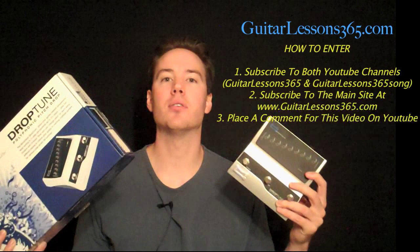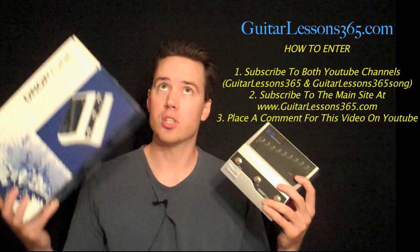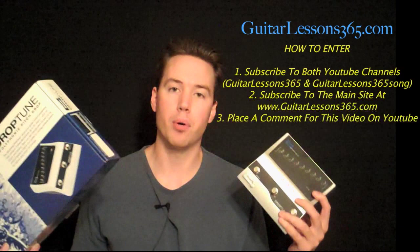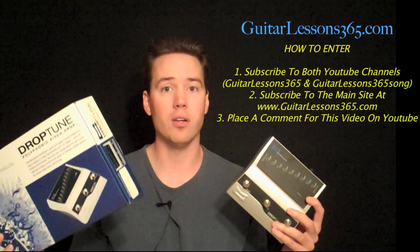First, you need to subscribe to both of my YouTube channels. The Guitar Lessons 365, which you're watching right now — just click the subscribe button and when you do you'll be prompted to subscribe to the Song Lessons channel as well, where I post the song lessons for this channel. That channel's name is Guitar Lessons 365 Song. If you're already subscribed, just go to my channel and you'll see the link for the Song Lessons channel there.